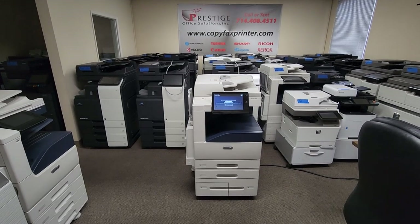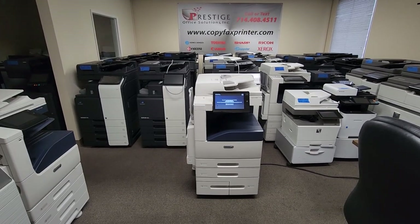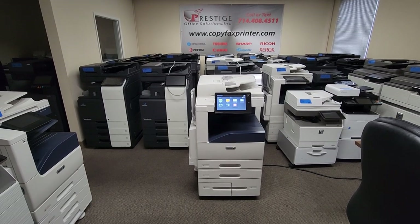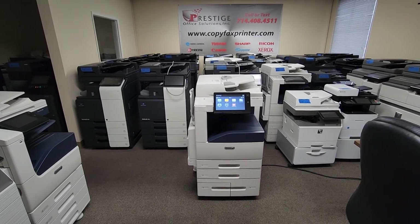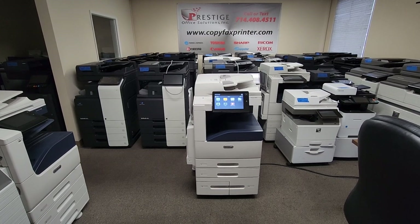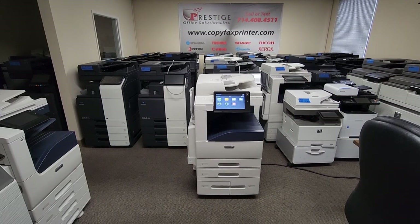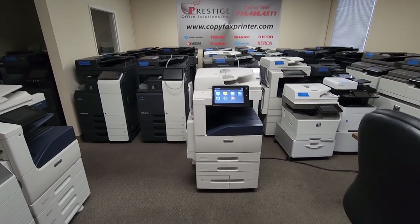For those of you who have volumes that are mid to high volume, this is the machine you want. Anything faster and you're going to step into your production press. We just got this machine in.